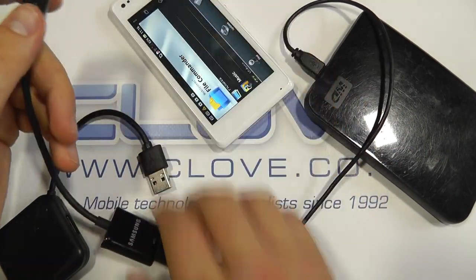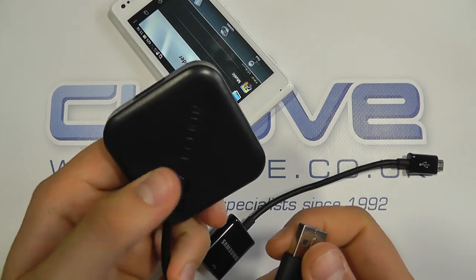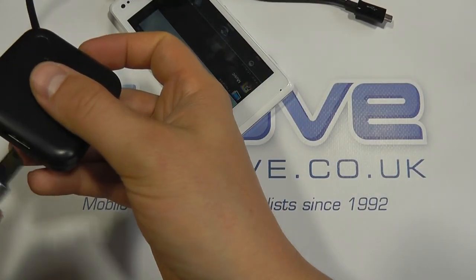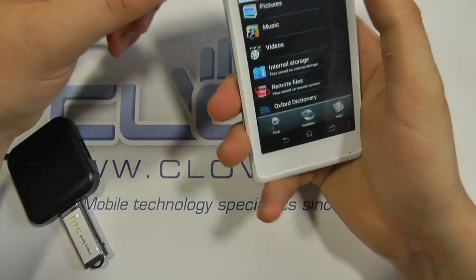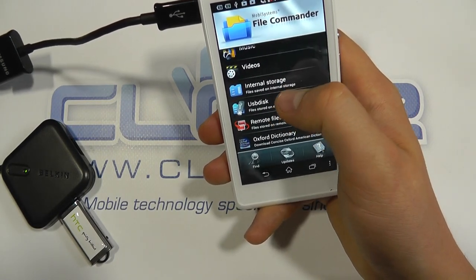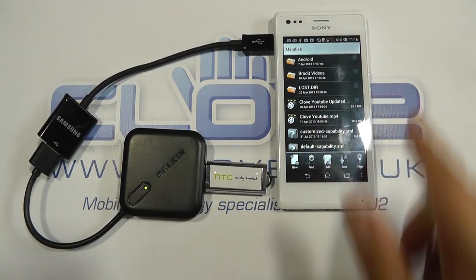What I'll show you is that if you want to get really creative, you can also use USB hubs. We've got a Belkin USB hub with four ports. I'm going to connect it up to the phone, then connect my memory stick into the hub. And what we find is it's recognized the storage again — we can click into the USB disk, and that is actually running through the USB hub. So that's just a quick demo of USB on the go on the Sony Xperia M.